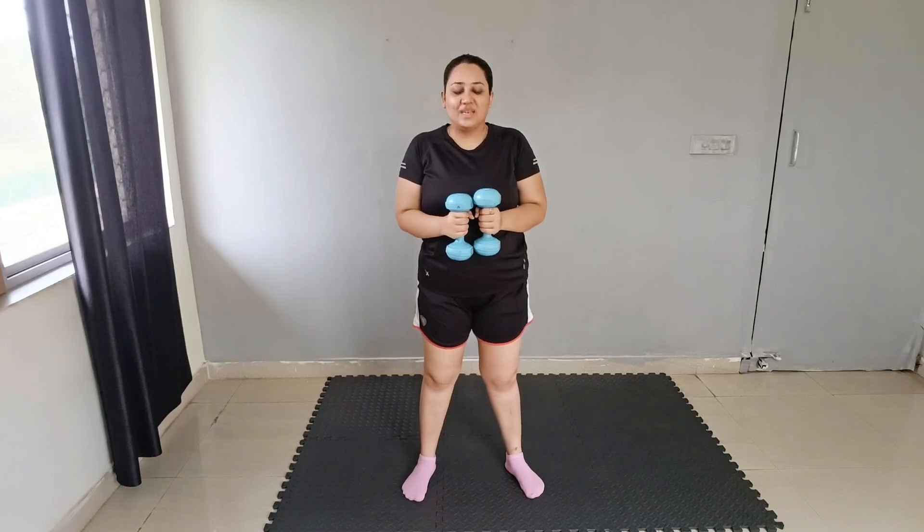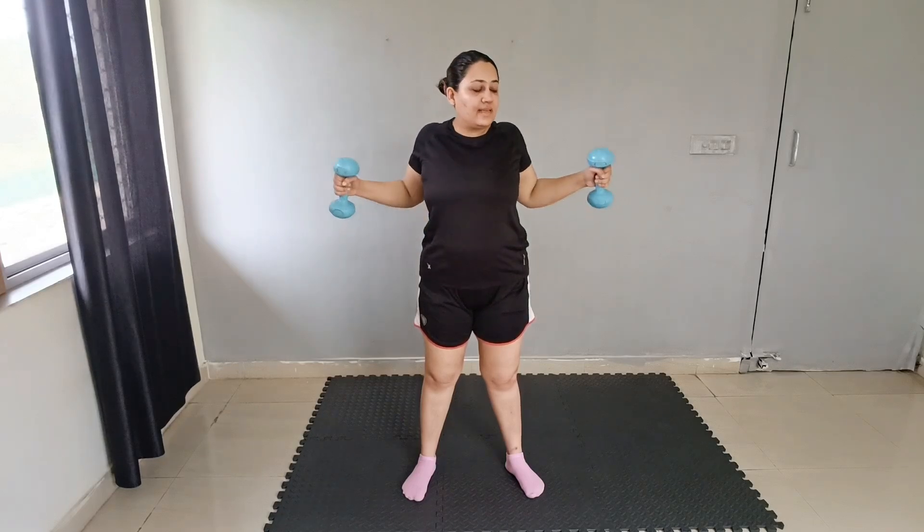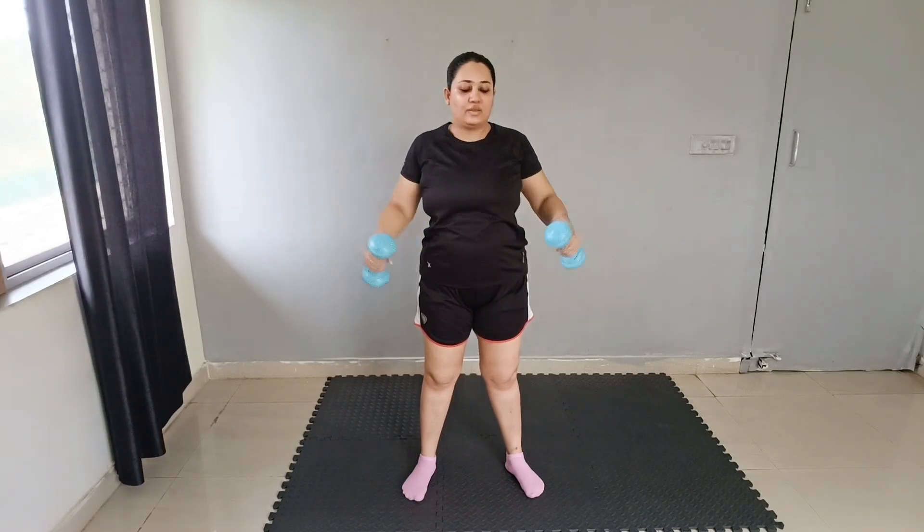Next exercise is open and close the door. Hold it and open and close the door. Let's do it: 1, 2, 3, 4, 5, 6, 7, 8, 9, 10. Good job.